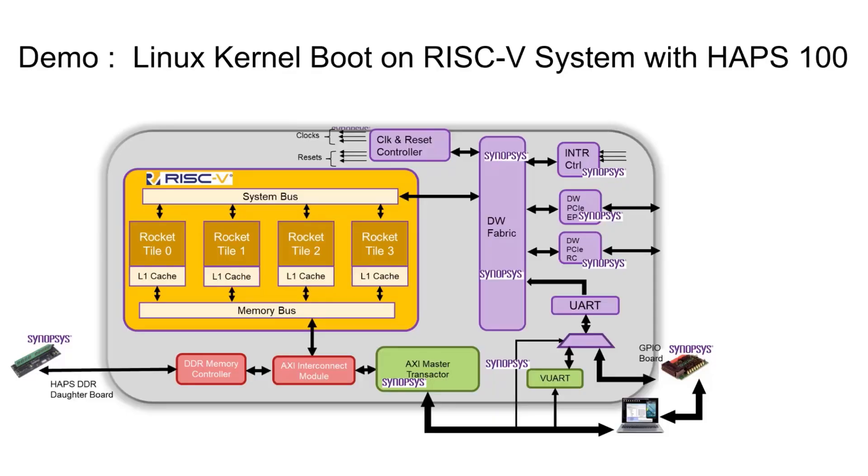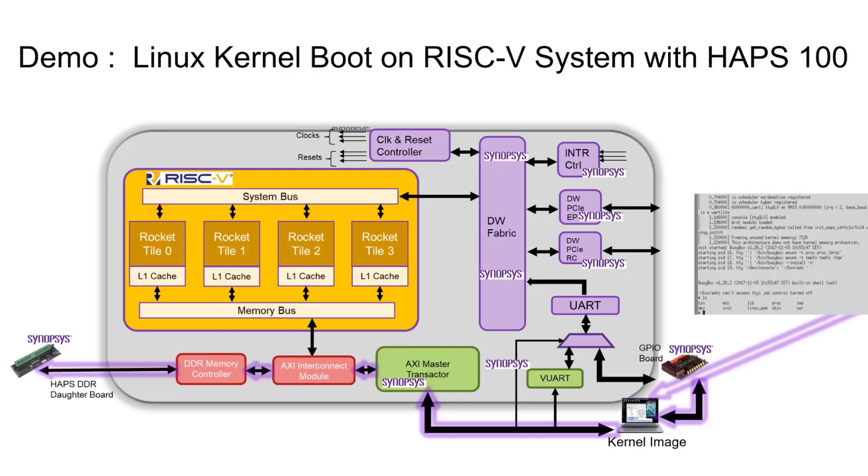During this demo, we will be loading the Linux Kernel onto the DDR memory via Backdoor Access. The RISC-V Rocket CPU system would boot the Linux Kernel and show you the prompt. The RISC-V core here is running at 50 MHz.